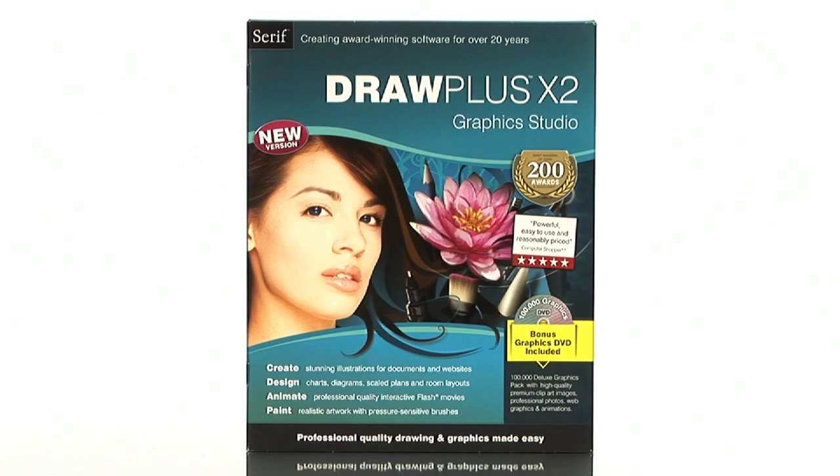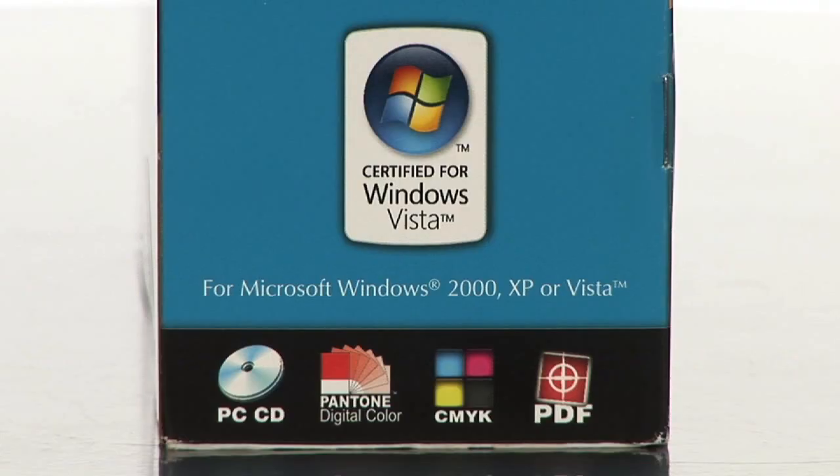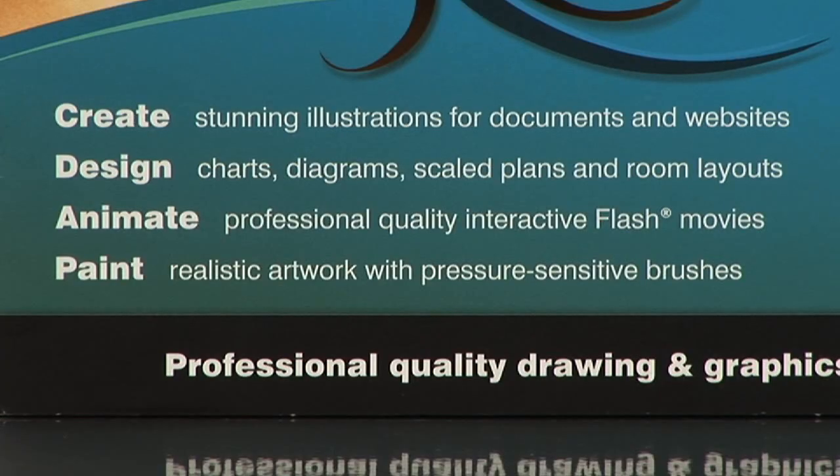Hi, I'm Leah and today I'm here to introduce Serif's DrawPlus X2 Graphics Studio. DrawPlus X2 is an incredible Vista-certified graphics and animation superstar — the perfect solution for anyone looking to create eye-catching, professional standard drawings and interactive flash animations.